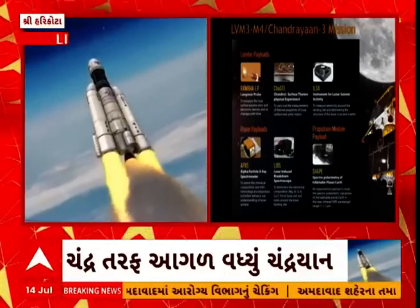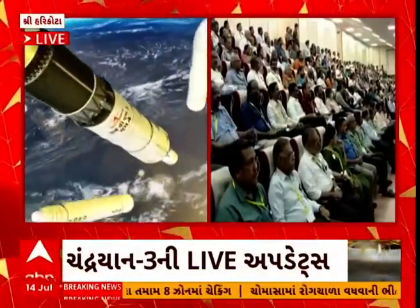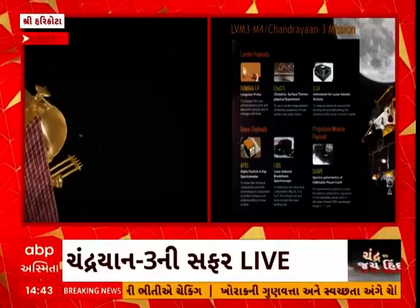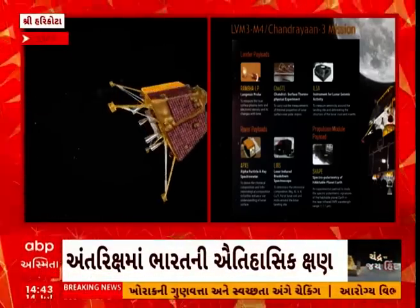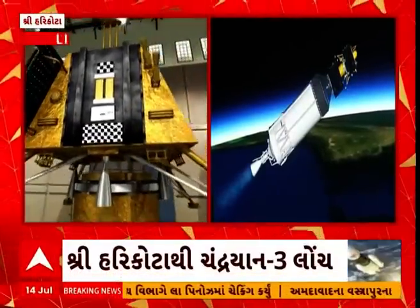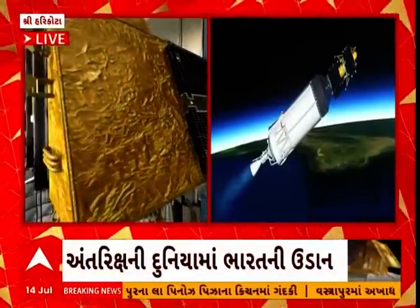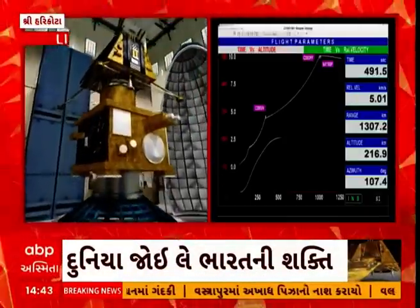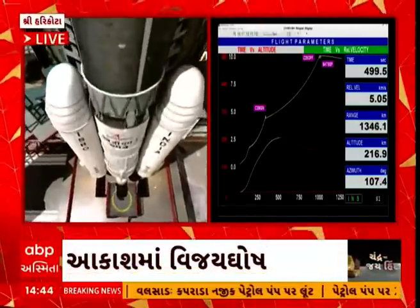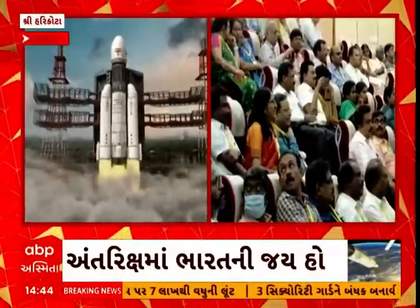Cryo stage performance normal. India's prestigious lunar landing spacecraft Chandrayaan-3 is moving closer to its intended injection spot in orbit. The propulsion module provides propulsion for earth-bound maneuvers, trans-lunar injection, and moon-bound orbits. It also has a payload to study the spectral and polarimetric measurements of Earth from lunar orbit — abbreviated as SHAPE.